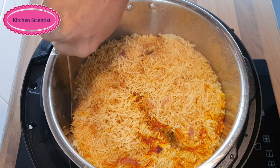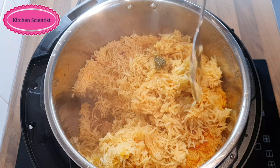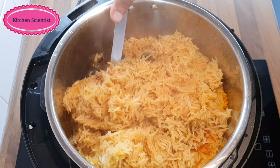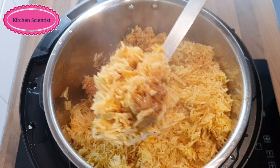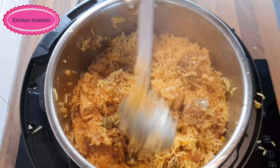Now, let's see how our biryani is made. The rice is very nice. We have a nice rice for our mutton.